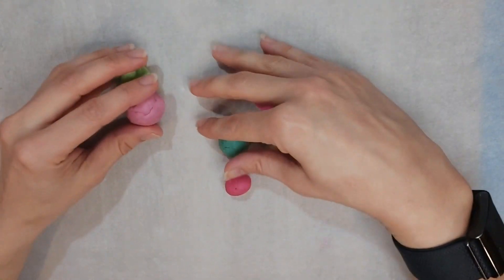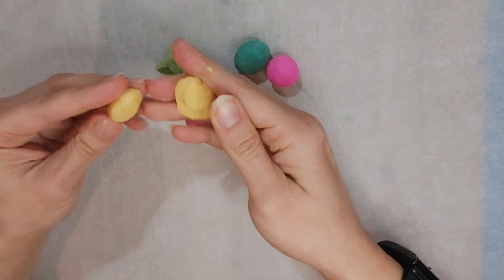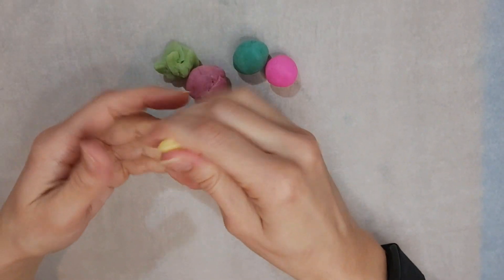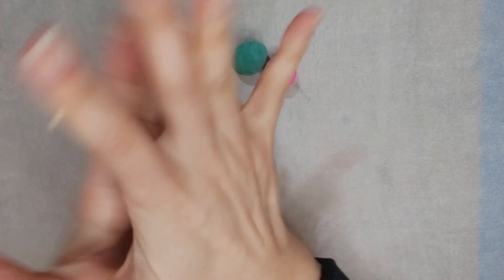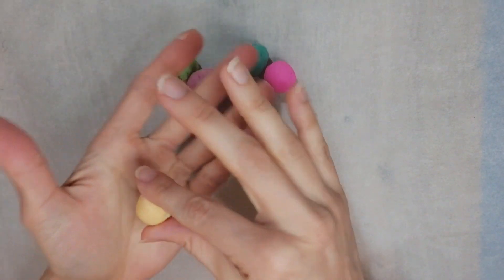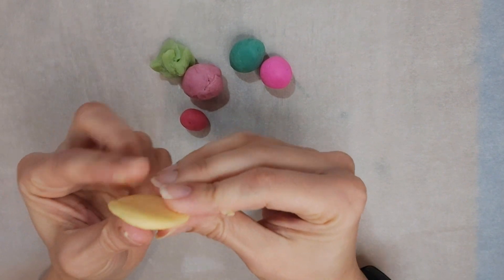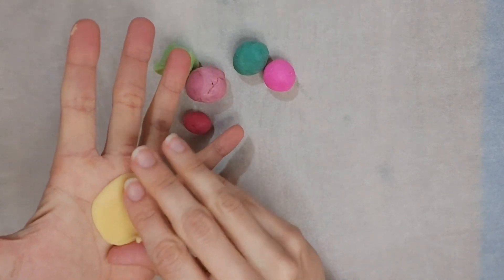So I'm going to start with the base, the inside of the rose. Depending on how big you want your rose, make the base as big or as little as you want. We'll start with a little less than this. Make a ball and then what you want to do is smush it, create a flat surface, just like this. A little flatter, even better.